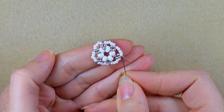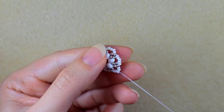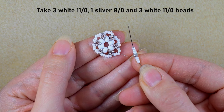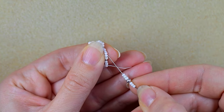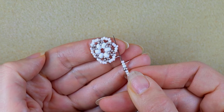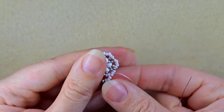What I want to do next is go through the following three beads and exit out of the middle seed bead. I'm going to take three white beads, one 8/0 bead, and three white 11/0 seed beads. Then I go through the middle of those five beads I added — counting from here it is the third one.